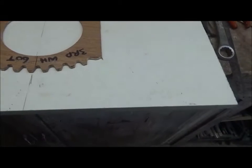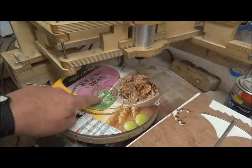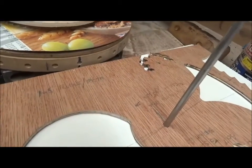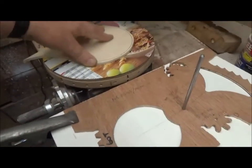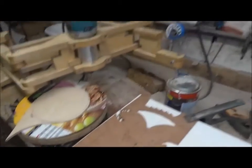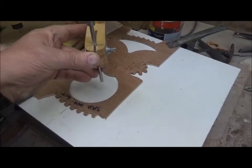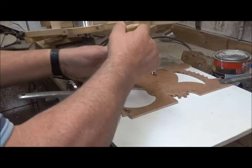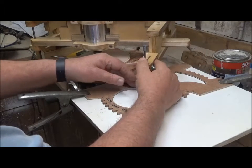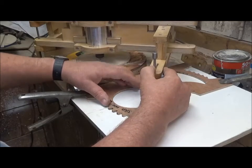With the blank positioned in the middle of the rotary table and a 2.5mm cutter installed, we're ready to cut. To secure the blank, pins nailed into the MDF top work well — clamps made it very hard to rotate the table. Since the blank is held at center, a tack or two does the job. This gear has three circular cutouts and three triangular cutouts between them, making six cutouts in total. We start by cutting the first circular cutout, simply following the template.